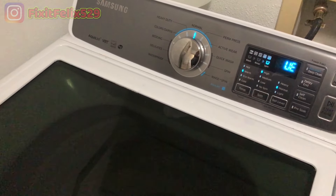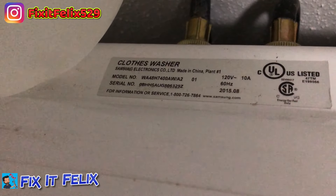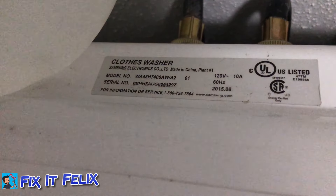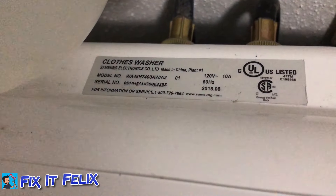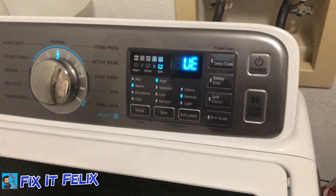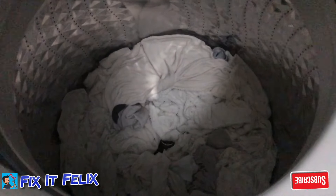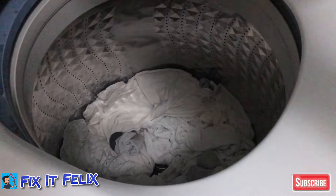What's up guys, Fix It Felix here. Today we have a Samsung washer — you can see the model number and serial number. I'm getting this UE code and my clothes are still wet; it's not spinning properly.